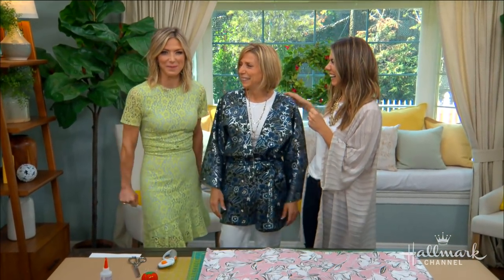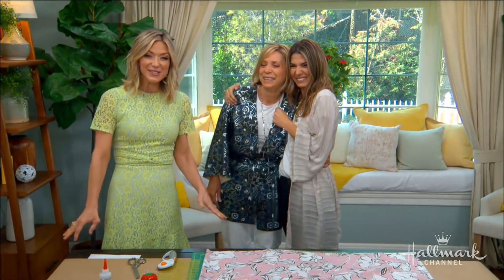Welcome back everyone! Today we are really excited because we're getting ready for Mother's Day with a custom gift that will make any woman feel pampered. Showing us how to make that custom gift is Orly, and the woman who inspired her — not just the DIY, but her entire career.